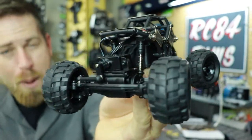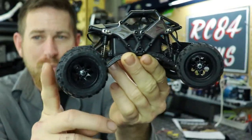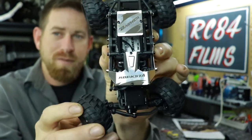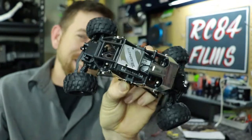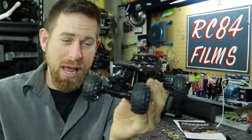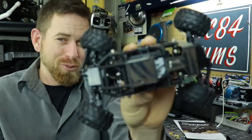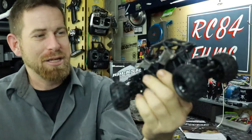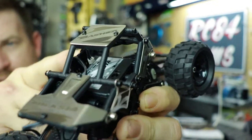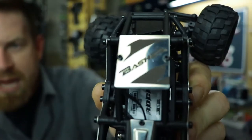1/24 scale crawler. MOA stands for Motor On Axle, because this vehicle has two motors — one on the front and one on the rear axle. It also has four-wheel steering. How crazy is that? I've never seen a 1/24 scale MOA-style crawler with motor on axles and four-wheel steering. That's just really cool. Check out the body — it's a nice little metal cover, and you can see the name right there.